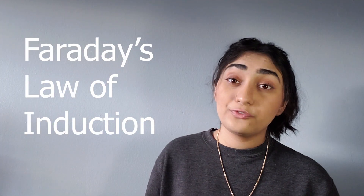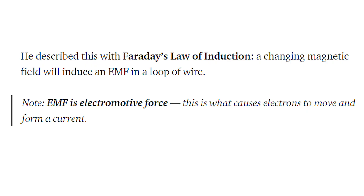If you put a second coil or conductor within the realm of the magnetic field, the field could actually induce a current in the second coil of wire. Michael Faraday stated that a magnetic field can induce an electrical current under circumstances where the magnetic field changes with time — in other words, when the magnetic field is not constant. He describes this with Faraday's law of induction, which states that a changing magnetic field will induce an electromotive force in a loop of wire. Electromotive force, or EMF for short, is what causes electrons to move and form a current. Induction is the creation of a voltage difference across a conductive material by exposing it to a changing magnetic field — a process through which magnetism or electricity is passed between two objects without physical contact.